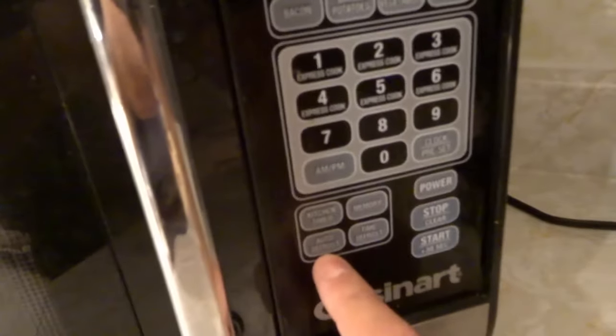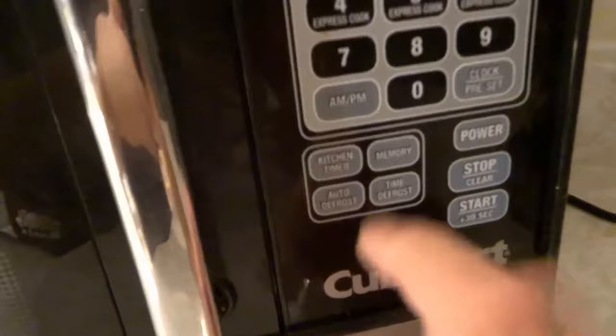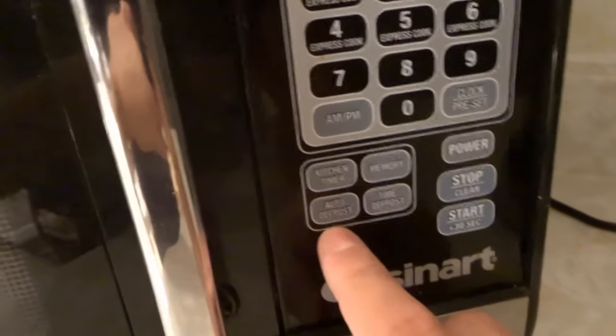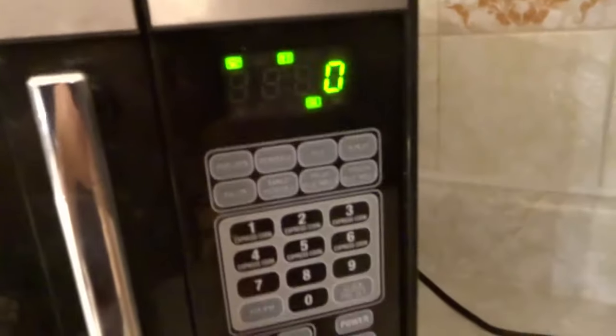Now the one that most people use is the other option, which is auto defrost. Sorry about the lack of focus there — it's low lighting so it's trying to grab the focus of my finger and the button at the same time. So auto defrost, as you can see right here, when you push auto defrost or just defrost on your microwave, it might give you some options.